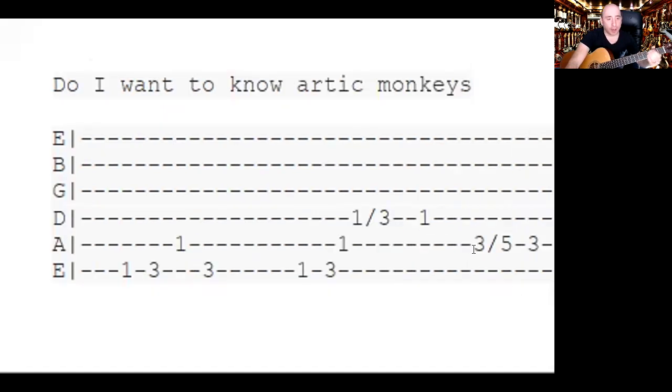On the fifth string it goes three to five — slides. It's the same slide but on a different string and different fret. So three to five, and then you hit the three after it. Three to five, then hit three.